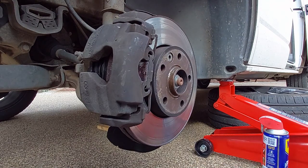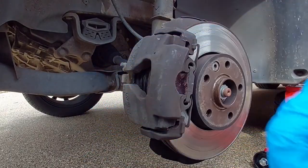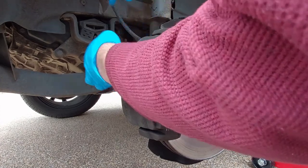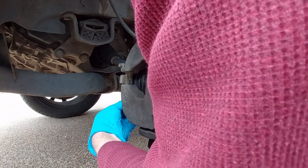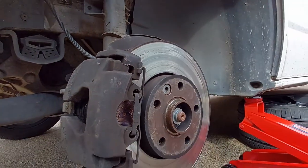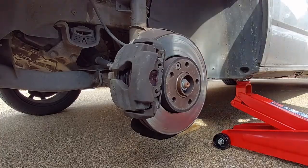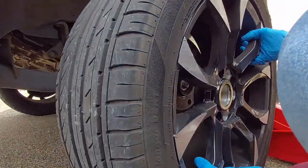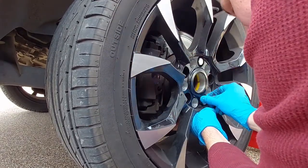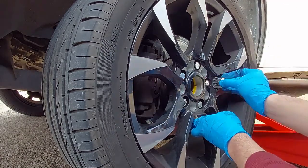And that's your brake pads done — time for a cup of coffee. Right so the two bungs go back in. We're all on, went back into place, and then we'll just get the wheel back on. We'll see you next time.